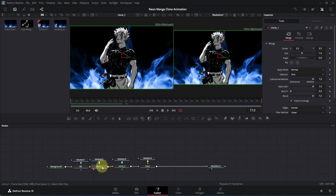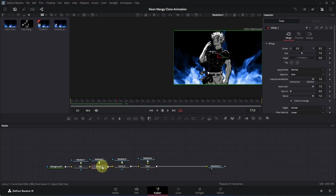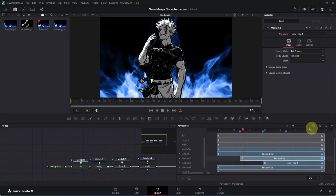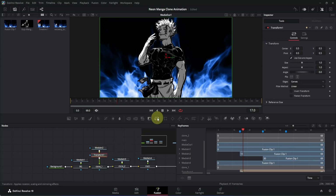Click on the clone 1 node, press 1 to remove it from the left viewer, then go to the top-right section and click the icon to switch to single-view mode. Now let's do the animation. By default the markers aren't visible — click on the keyframe icon to open it, then click the zoom-to-fit icon and it will reveal all the markers. Click on the media-in node of clone 1 and drag it upwards to add a transform node to it.